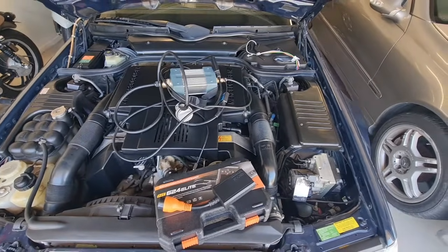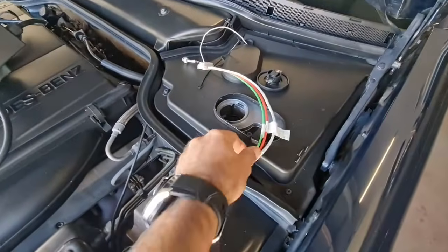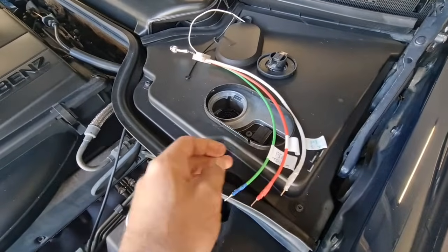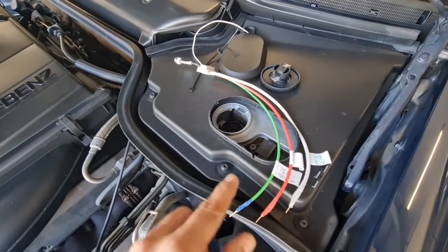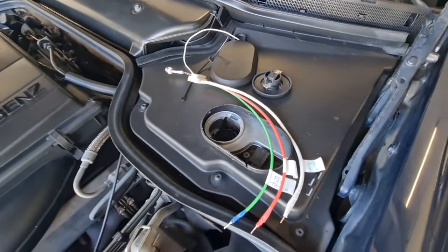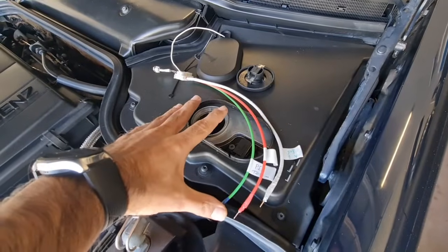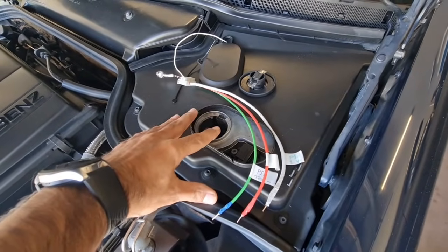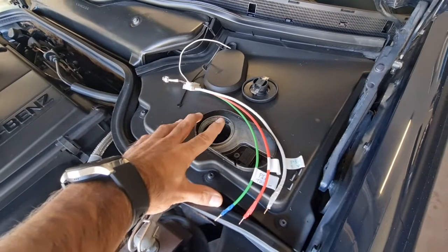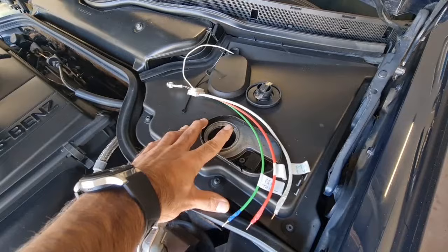So that only leaves me with one choice: the trusty old blink diagnostic tool that you can make yourself using just three short wires, an LED light, and a resistor. Today I'm going to show you how to quickly build this LED blink system yourself, because I couldn't find a link on eBay to buy it, so I tried to build it myself to finally diagnose my R129.